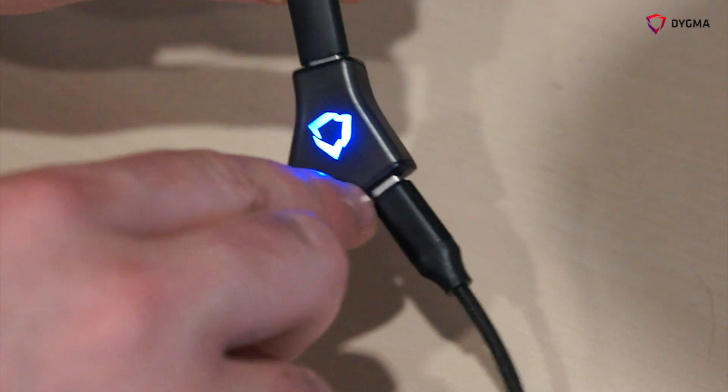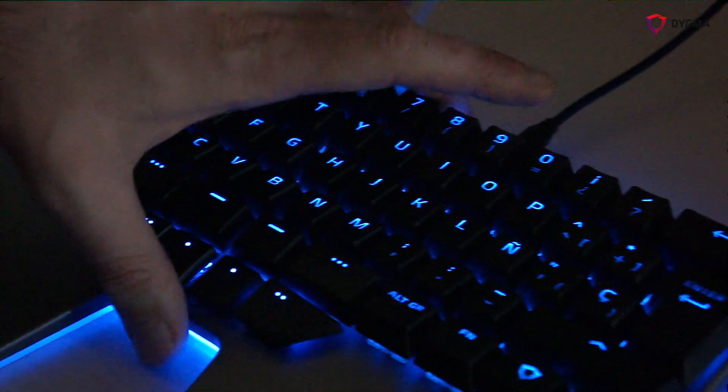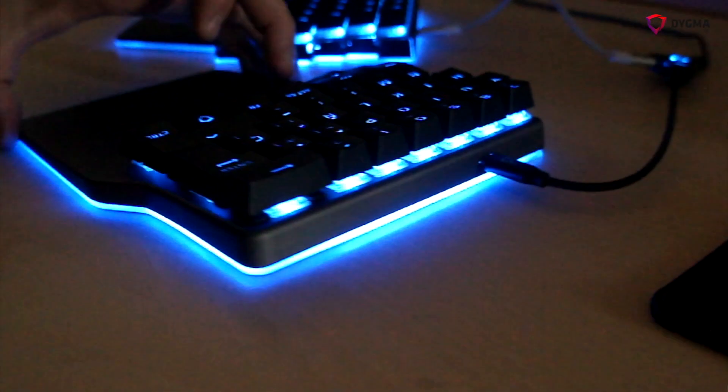Let me show you. There are three main light sources in the keyboard. The first one is the Hubble light, the next one is the backlight of the keycaps, and the last one is the underglow of the base.